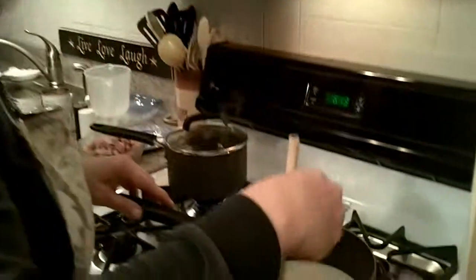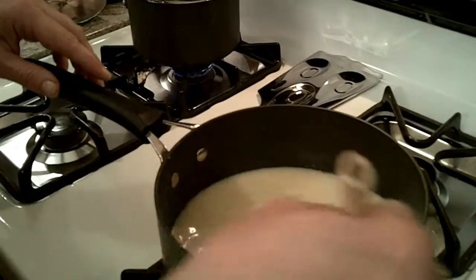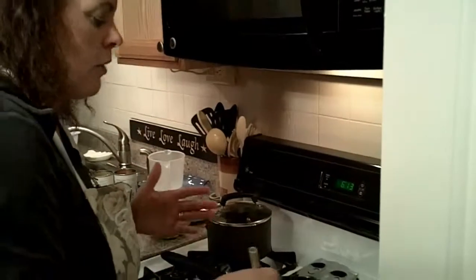This is getting ready here to boil. One of the reasons that you keep stirring it is to make sure that everything gets thoroughly mixed and it doesn't stick on the pan anywhere.